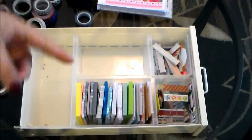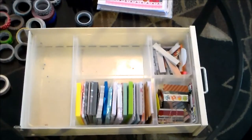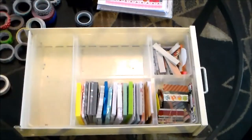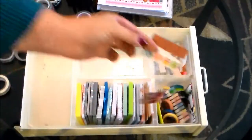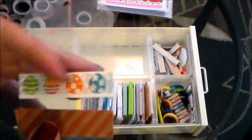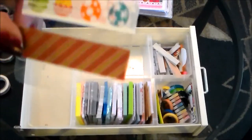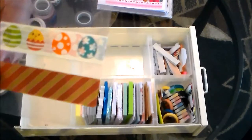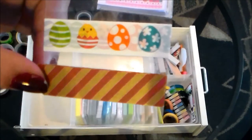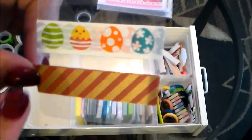Those are all of my larger rolls of washi tape. I also have some skinny washi and a lot of washi samples I've gotten in the mail from random acts of kindness, so I'll show those next. Unfortunately I won't be able to tell you where most of these came from since they were either gifts, Etsy purchases, or random acts of kindness.